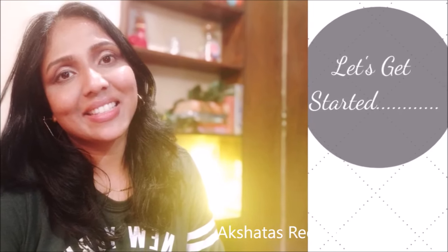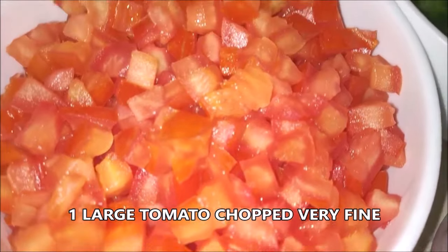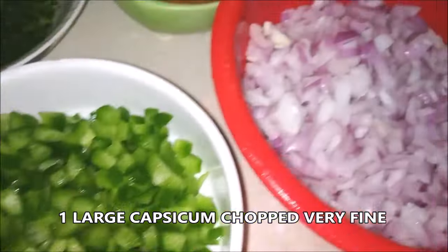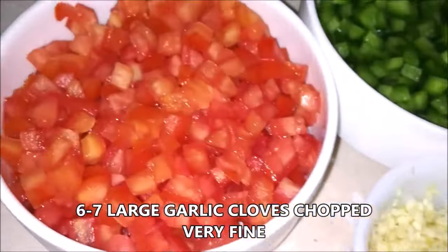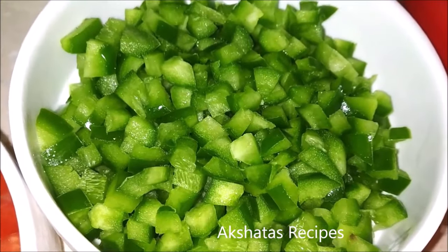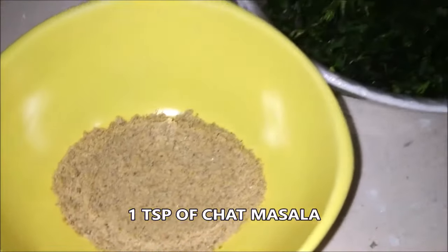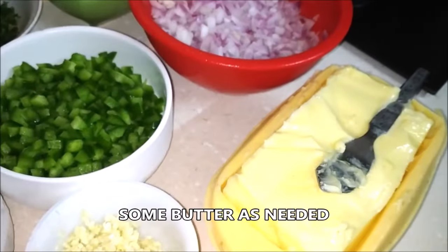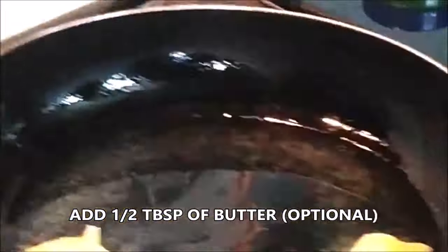Let's start with today's recipe. I have one large tomato chopped very fine into small cubes, one large capsicum chopped very fine, one large onion chopped very fine, and about six to seven large cloves of garlic chopped very fine — if you chop them really fine, everything blends well together. I also have about one teaspoon of chaat masala, some fresh coriander about one-fourth cup, two tablespoons of pav bhaji masala, one inch of ginger grated, and a little butter as required. In a pan I'm going to heat one teaspoon of oil and half a tablespoon of butter.